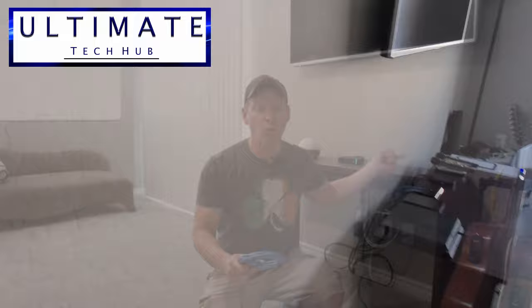Hey guys, on today's episode I'm going to show you how to run a network cable from one room through a wall into another room and make it look like a professional installation. The cost is around $20.